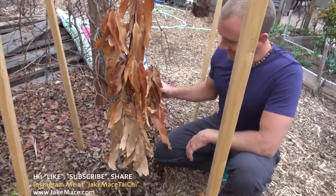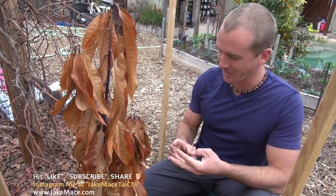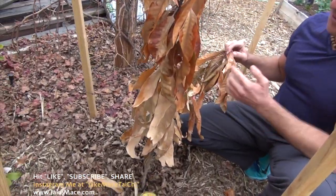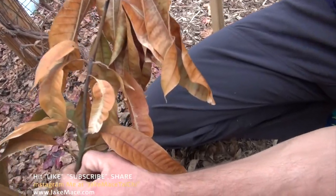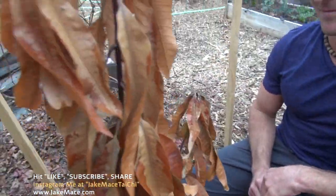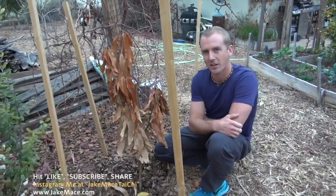I gave this guy the perfect soil, perfect mulch, perfect watering schedule, and a great climate, and he still couldn't take it — he looks dead now. I don't think he's actually dead though. A little trick: if you scratch the trunk of the tree and it's still kind of wet and moist in there, or green, it's still alive. But it'll take a lot to get this guy nursed back to health for the summertime.